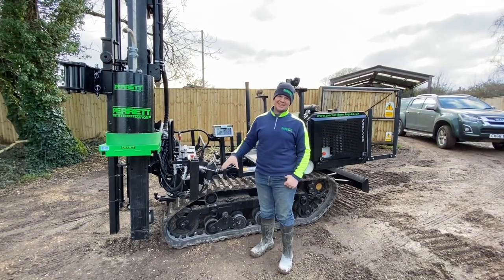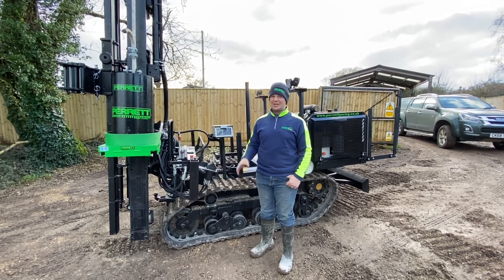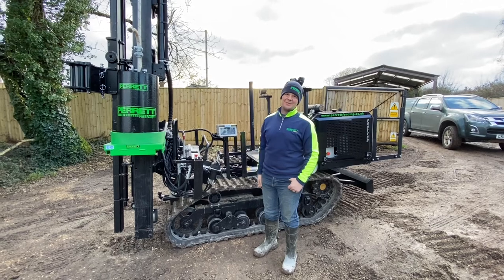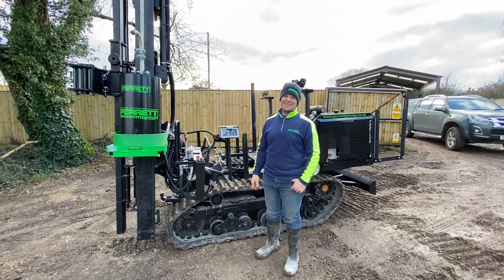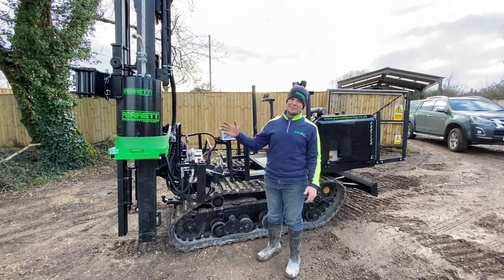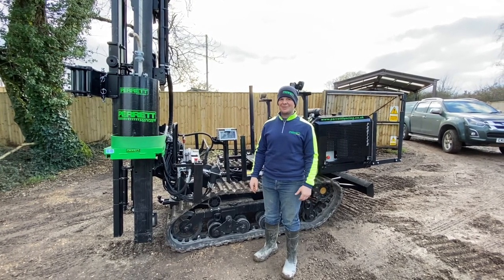Here to say that we've brought our second Protek Compact. We're really chuffed with the first one, and so 18 months later here we have number two with all the updates that they've put on it. I thought I'd do a little video, talk it around, and then introduce our Parrot Post Plate, which is a product that we will be selling from this year onwards.